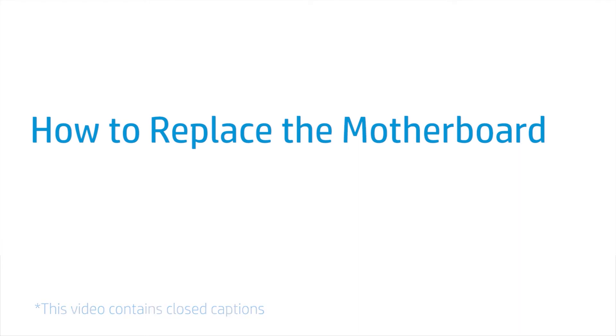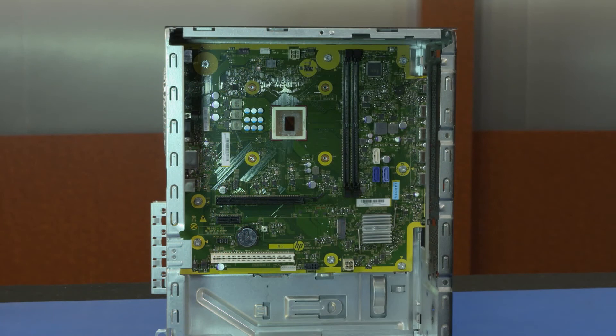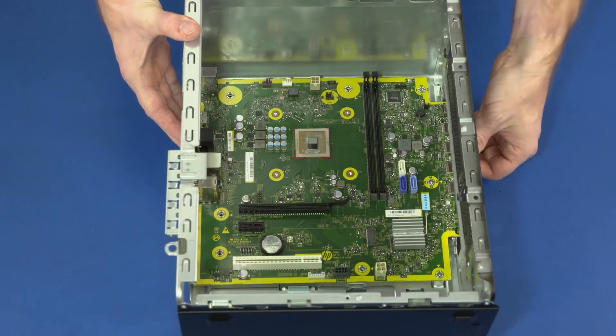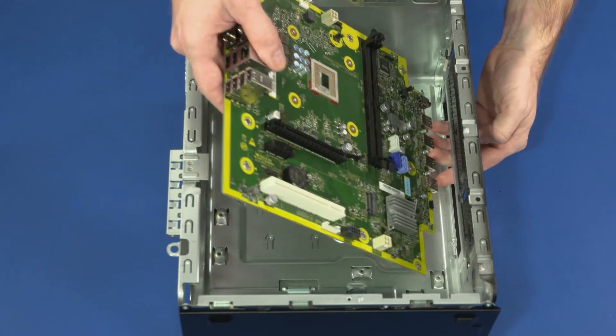How to Replace the Motherboard. Before you begin, remove the access panel, optical drive, front bezel, expansion cards, wireless LAN card, system fan, M.2 solid-state drive, 3.5-inch storage drive, 2.5-inch storage drive, drive cage, memory modules, thermal fan, and heat sink. Removal: Important — make careful note of the location of all cables connected to the motherboard for later replacement. Disconnect all cables from the connectors on the motherboard. Remove the eight 9-millimeter T15 Torx-head screws that secure the motherboard to the chassis. Carefully lift on the front edge of the motherboard and slide the rear external connectors out of the cutouts in the chassis. Remove the motherboard from the chassis.